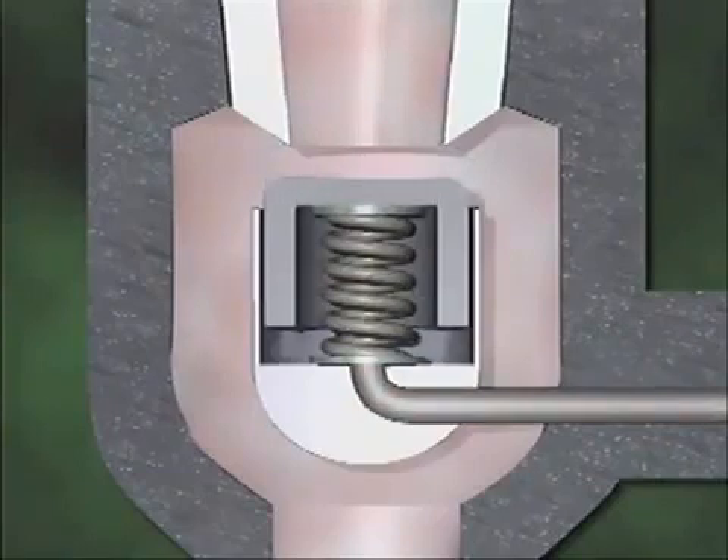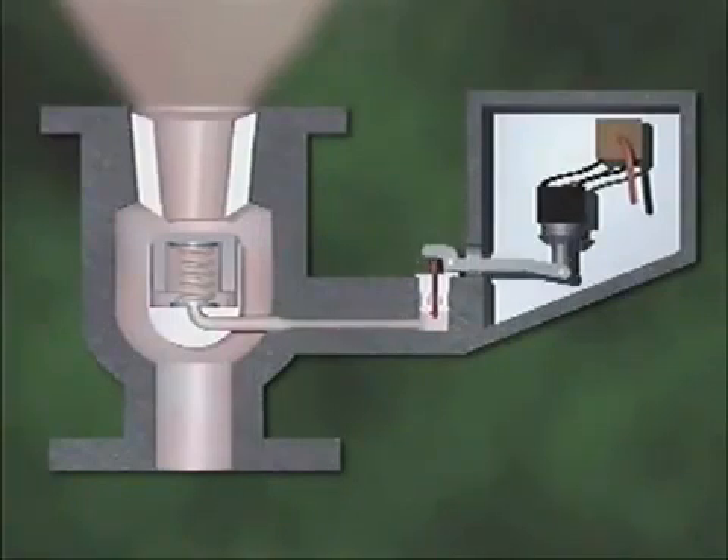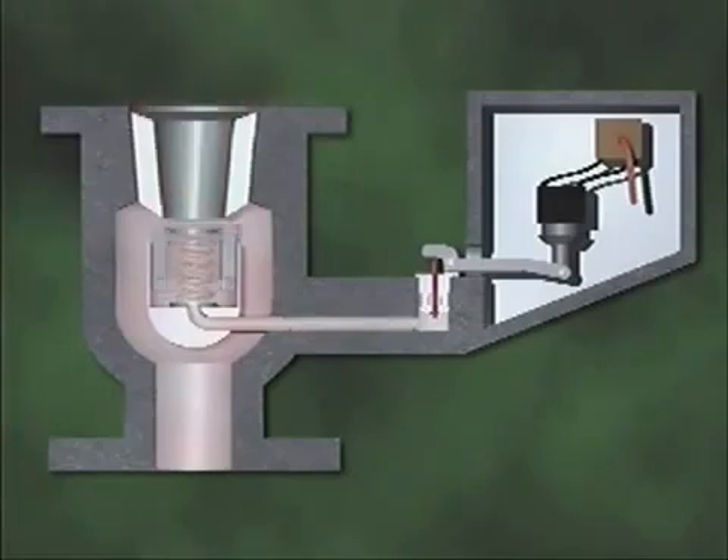When this pressure is relieved, the only pressure that remains on the disc is the pressure above it. With no counterbalancing pressure below the disc, the pressure above the disc easily overcomes the spring tension, so the valve opens to release system fluid through the outlet above the disc. When system pressure returns to normal, the pilot valve closes. Pressure then builds up again below the main valve disc and helps the spring hold the disc closed.